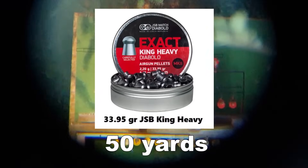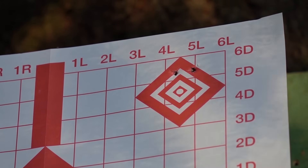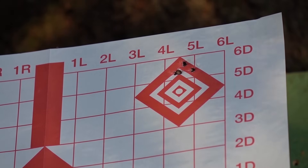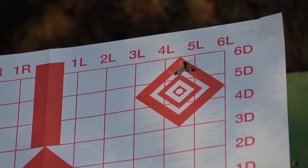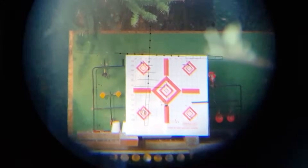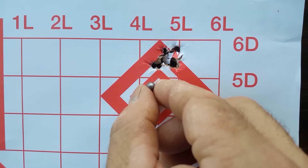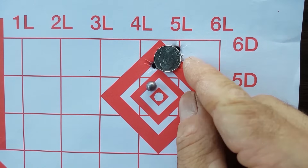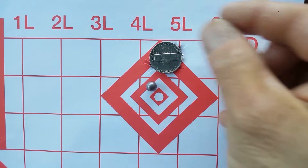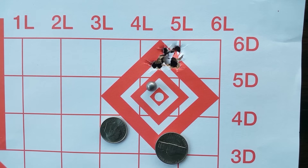Here's the official 50-yard group with JSB 33-grain — five shots, dime-sized hole. Booyah! There's your 50-yard group: center to center covered by a dime, with the whole thing covered by a nickel. Very nice. You do have to concentrate when shooting 50 yards with this thing. When you pull the trigger right and have your follow-through — keeping your crosshairs on the target after the pellet hits — it goes where you point it.